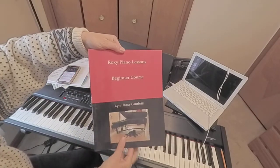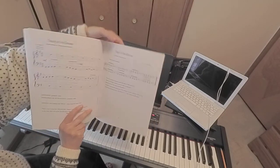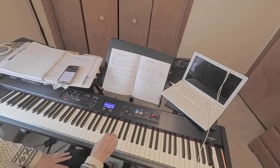So in my book — I hope you can see that — Roxy Piano Lessons, page 53, it says staying in the groove. Now, if you don't have this book, that's okay. I'm going to teach this to you by ear rather.